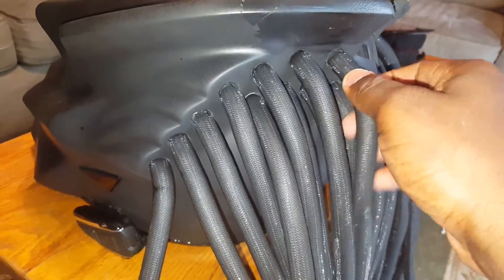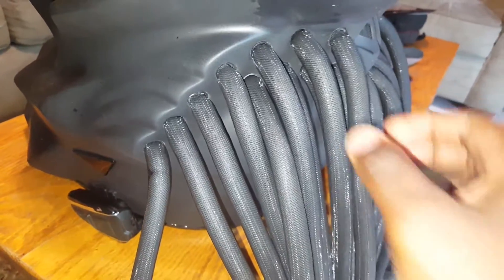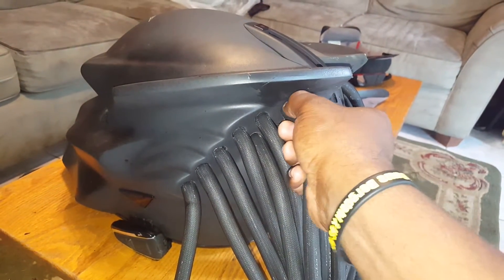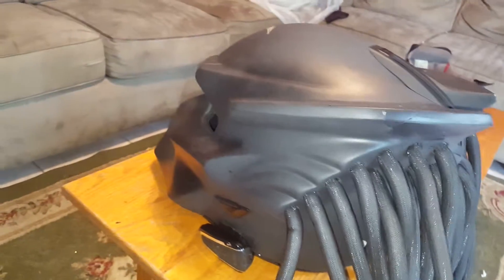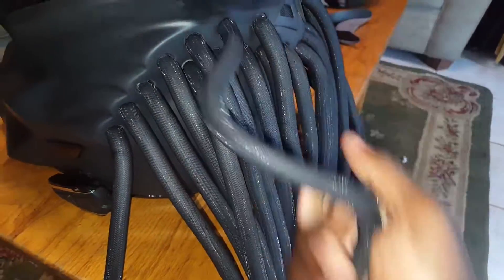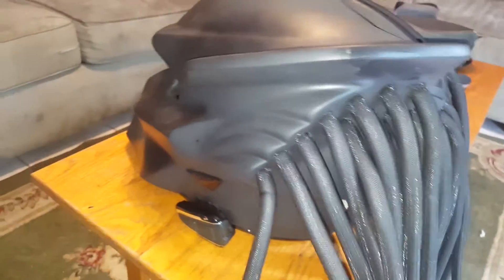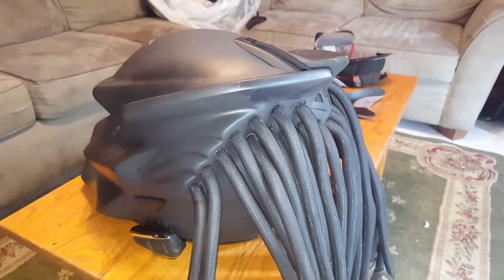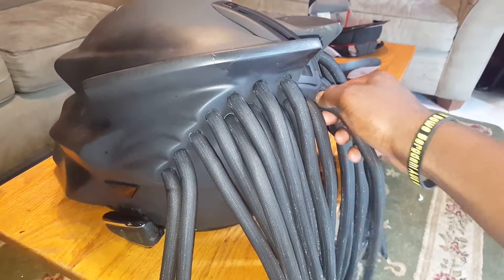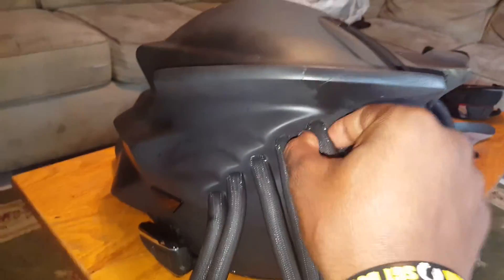Some folks have been asking about the dreads. The bear claws have been tested up to about 170 miles an hour. You want to screw them in real good and they will hold up — it's like a sponge cord, very durable, with nylon to give it that shimmering effect. Rezzer was cool enough to hook me up with some backup dreads, but these will hold up.